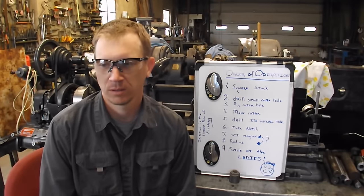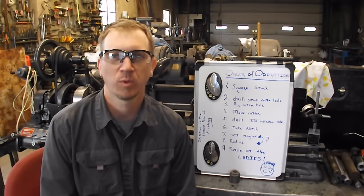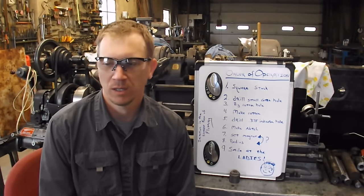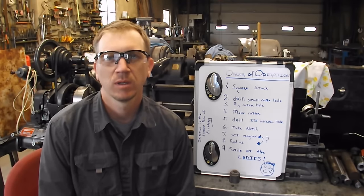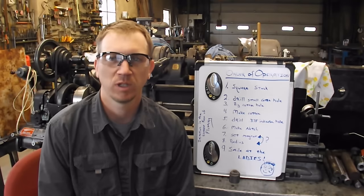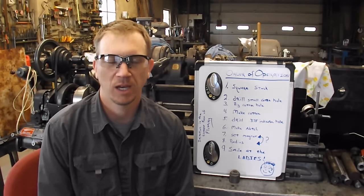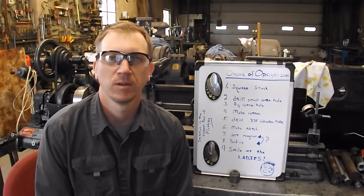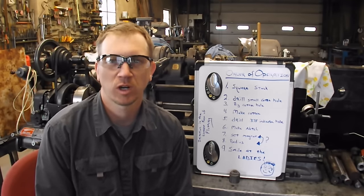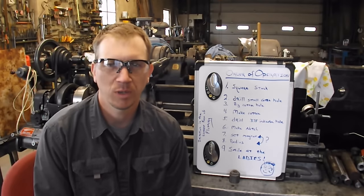Well, hello YouTube. First off, I'd just like to thank everybody for their support. I really appreciate the YouTube community, and several of you have given me so much good advice in your comments over the years — from little things like pointing out that my gibs were loose on my cross slide, to a little advice on how to sharpen a tool or a different approach on a job. I really appreciate it all.